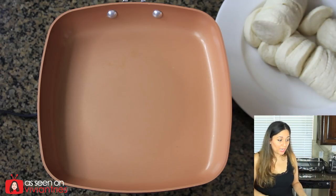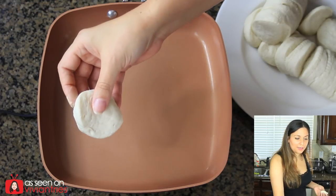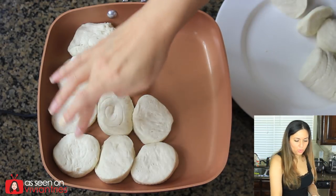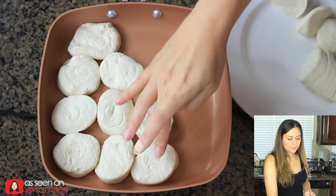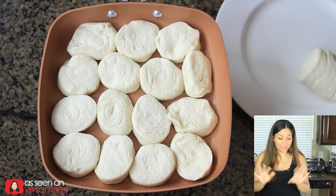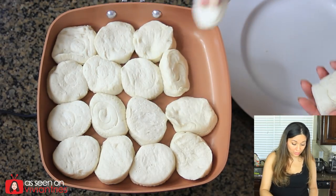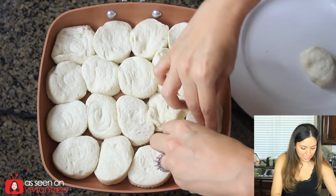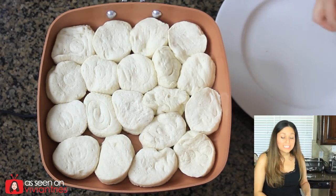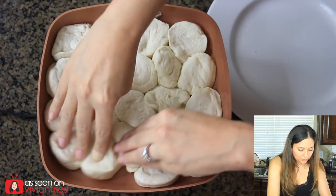Now we're just going to start loading them in here. Take a guess in the comments — how many do you guys think? It'll be a fun game. Here we go — there's one. Oh God, it's still hot from the pancake. Two, three, four. One, two, three, four, five, six, seven, eight, nine, ten. I guessed a dozen. Twelve, fifteen — and there's plenty of space. What I'm going to do is scoot these guys over because I want it to be nice and tight in there. 17, 18, 19. Oh my God. 20 — 20 biscuits fit in there! Here's one right here. Boom! You fit. Scoot over.